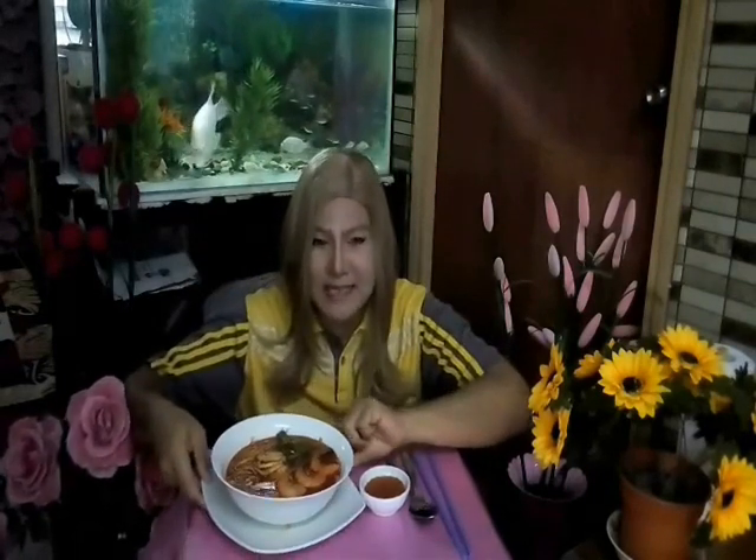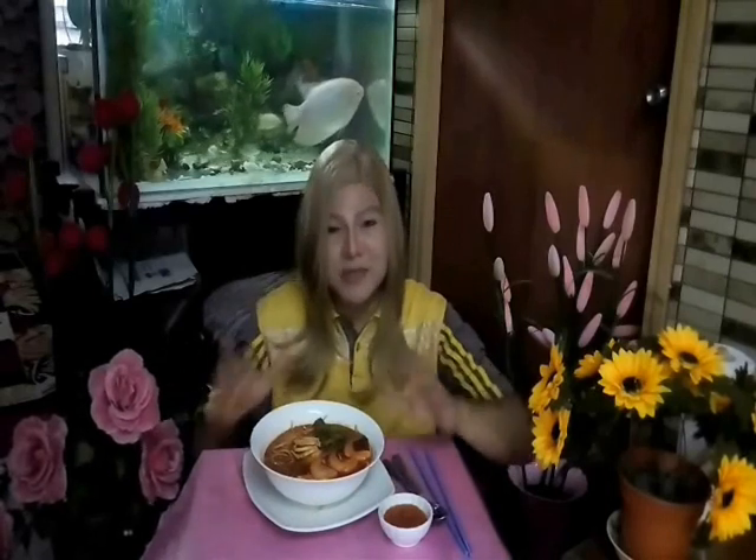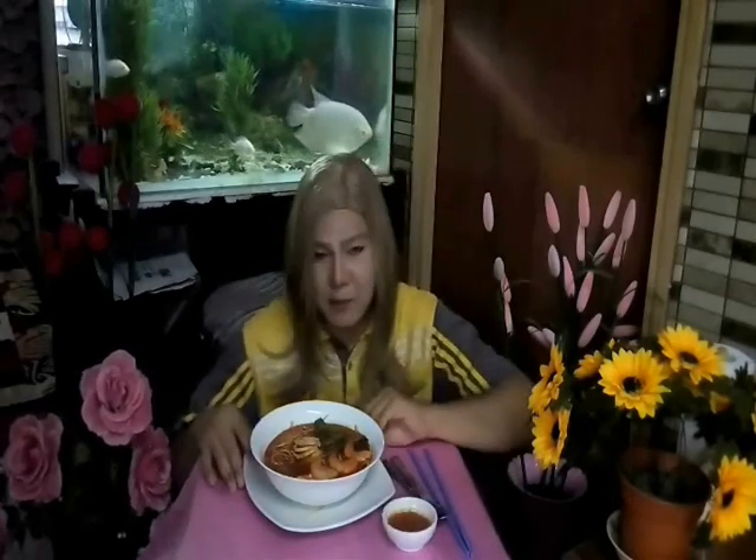Hi y'all, how are you today? Meet me again in this channel — I'm Alexis Rohanitsa. Look at this — this one is a prawn noodle, ataupun prawn mie, ataupun mie udang. Tertunai sudah atas permintaan seseorang yang nak saya buat mie udang ni, sebab previously I have shown you in my channel mie udang gala — yang tu kita hanya gunakan paste ready made. Sebab ni nak buat paste ni very simple. So tanpa membuang masa marilah kita makan!